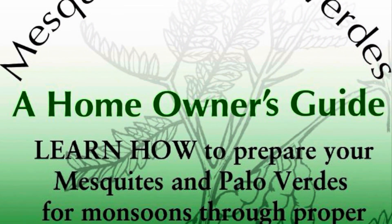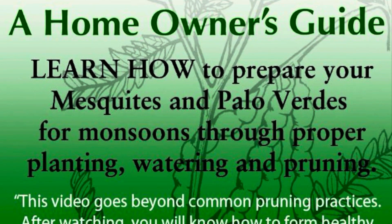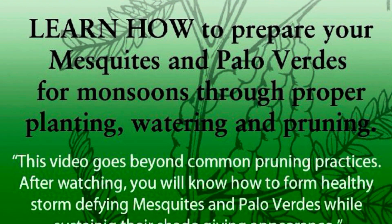To learn more, please visit our website at RomeoTreeService.com, where you'll find our video, Mesquite and Palo Verde's: A Homeowner's Guide. Thank you for watching.